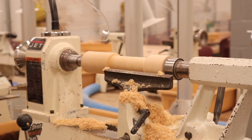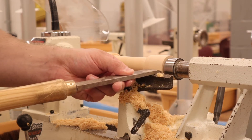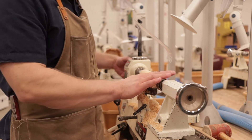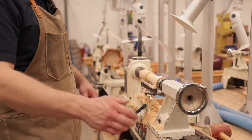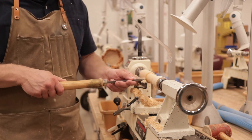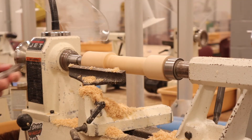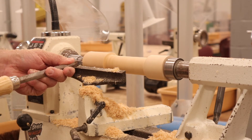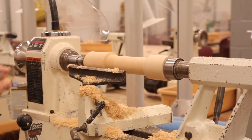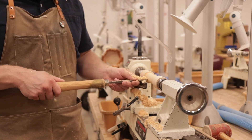Here I'm using the flat edge of the V-scraper and the skew to make sure it's nice and straight. Then I'm using the parting tool to cut a little shoulder on the bottom of the project, so I can have a flat reference when I take it off the lathe to sand off and cut off the part that has the holes from the spur bit.